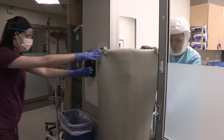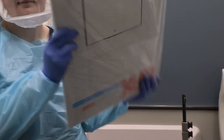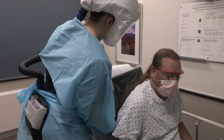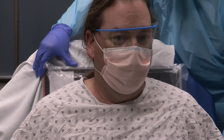The technologist will pass a lead shield and the detector with a single bag covering to the nurse through the open doorway. The detector will be placed in landscape orientation with the black side against the patient's back and the top edge of the cassette extending one inch above the patient's shoulders. The patient's back should be flat against the cassette.